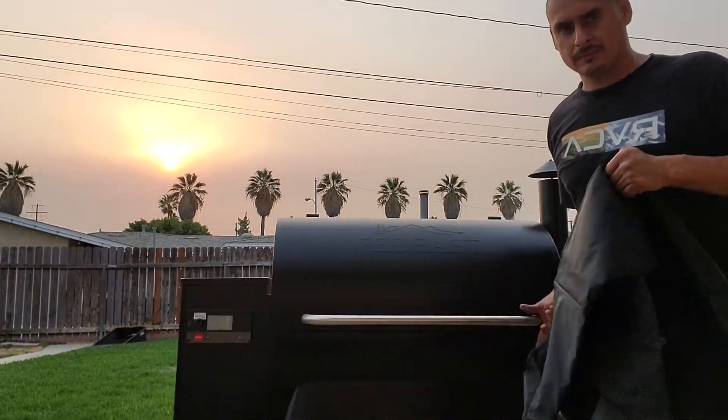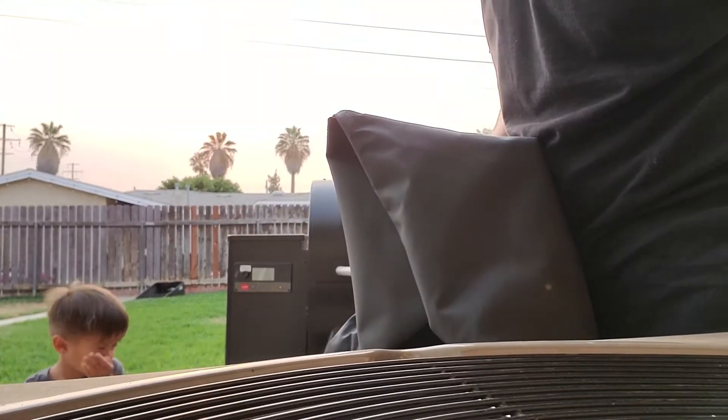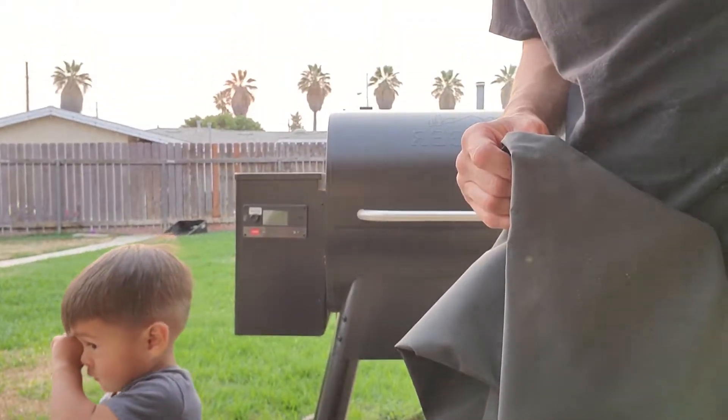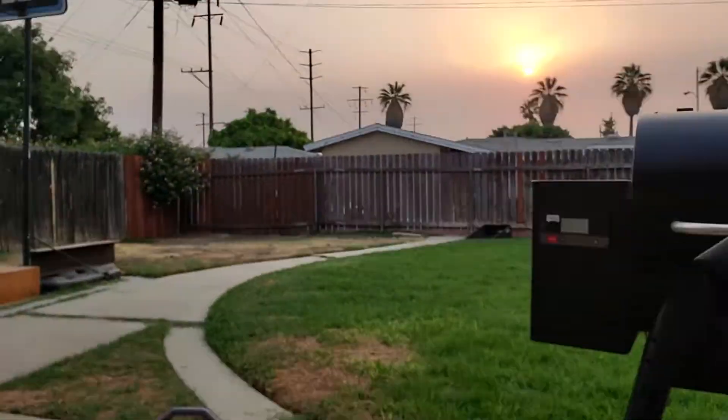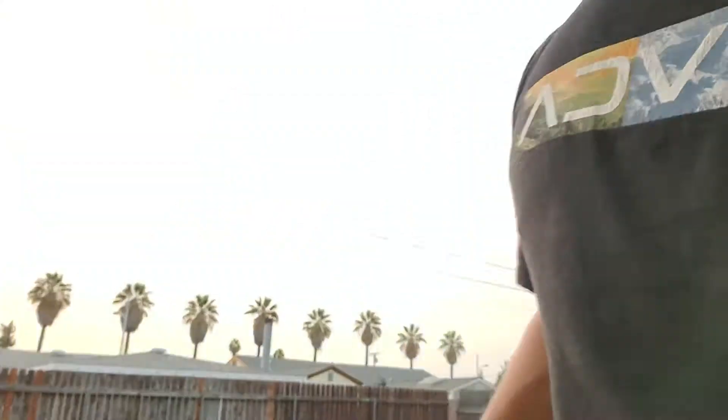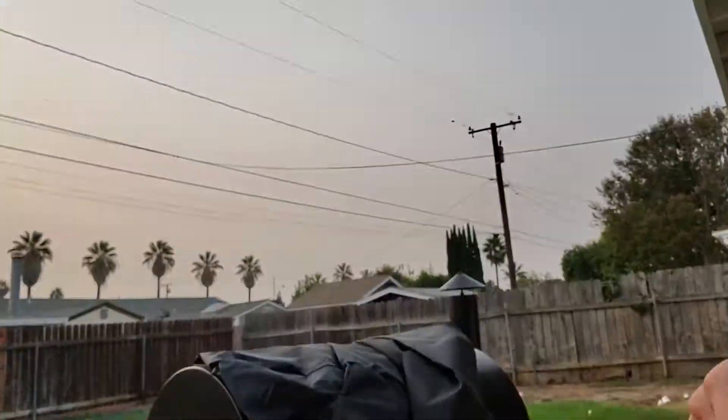Check it out guys. Let me bring my camera — girl, what puppy Layla, come here baby — and she'll film me putting the new cover on.